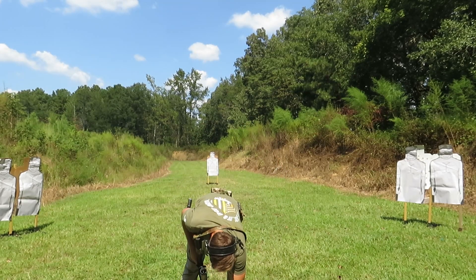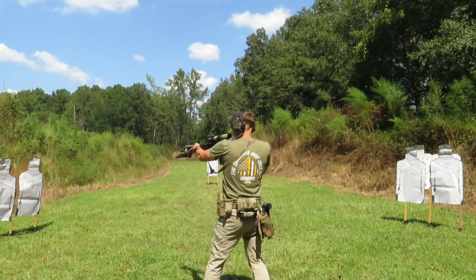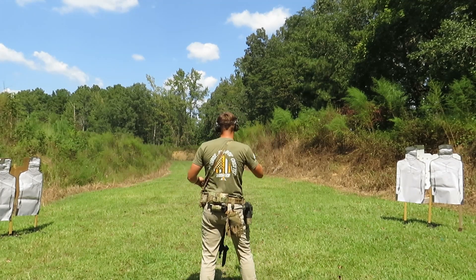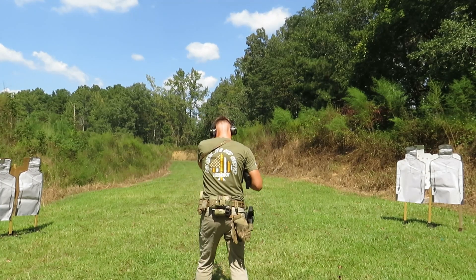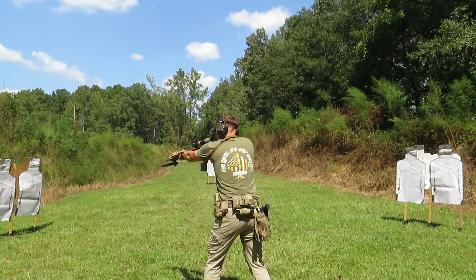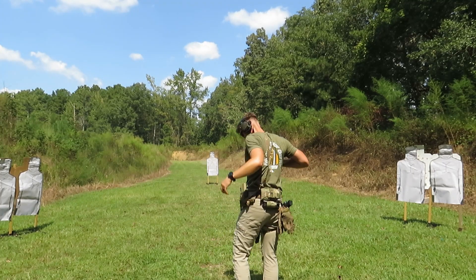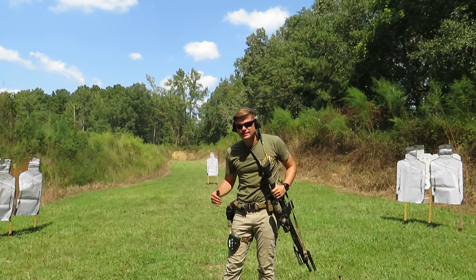Our next drill is a wide transition drill. I'm going to be doing two rounds on each target — two on the left, two on the right, two on the left, two on the right, and then finish with two in the middle. That was a total time of 5.67.